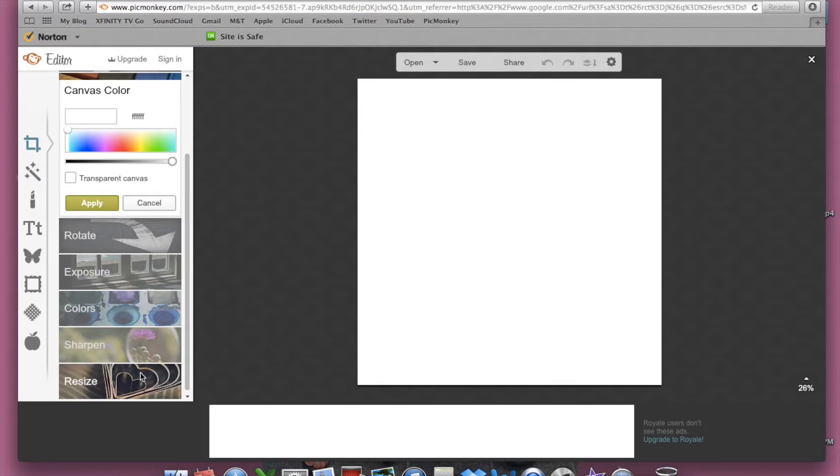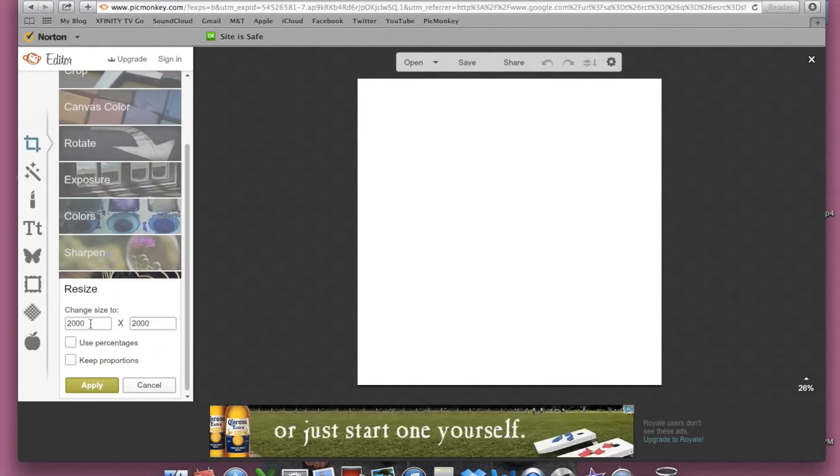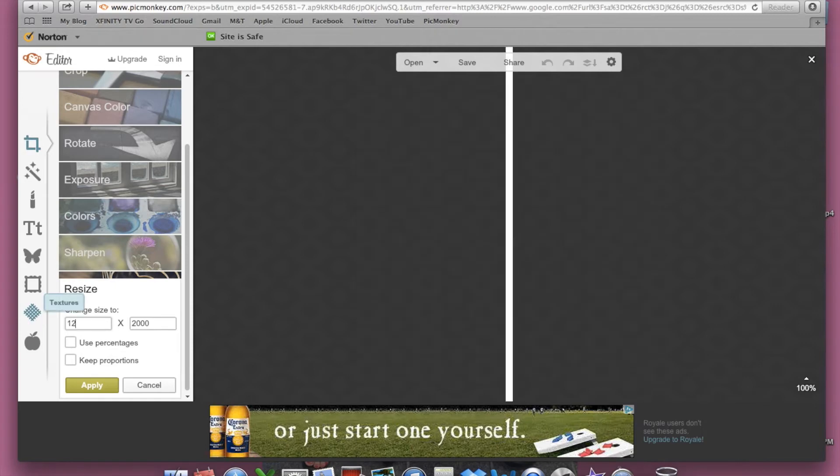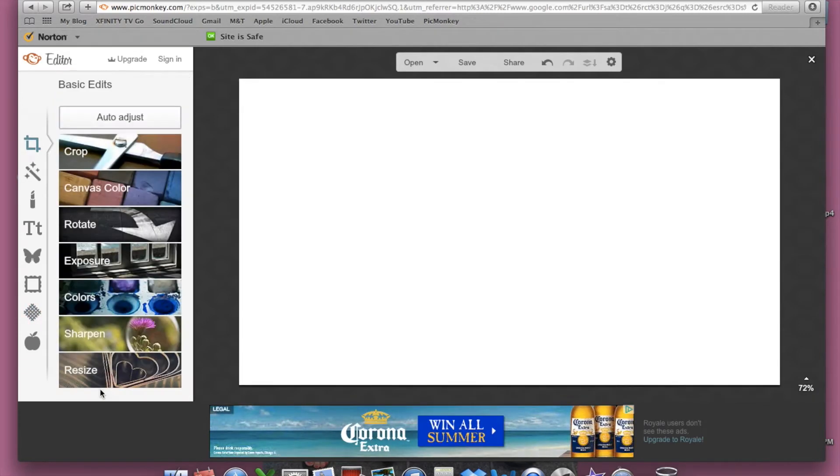So when you go to PicMonkey, you want to go to Design. Then you want to resize this template to be the thumbnail size. You want to undo the proportions, and you want to do 1280 by 720, and then apply and save it.